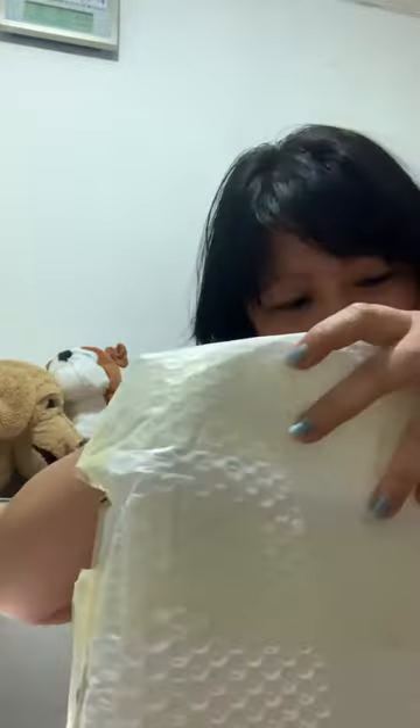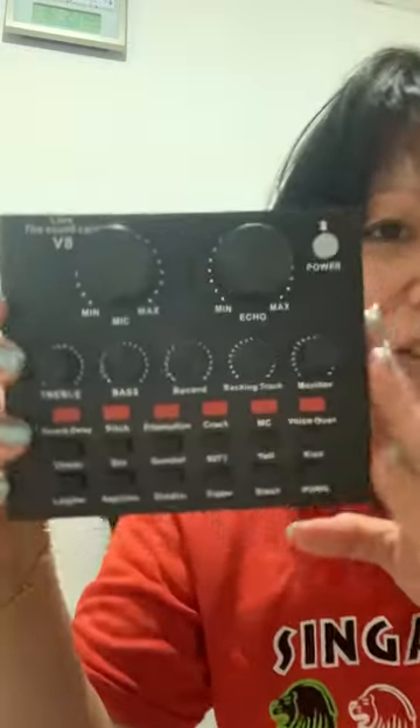Hi! Just received a package, let's see what's inside. I think this is my V8. Let's check it out, look at this — I got this one!